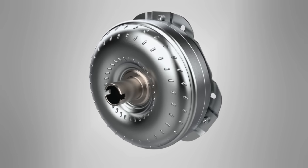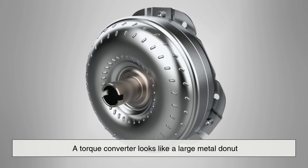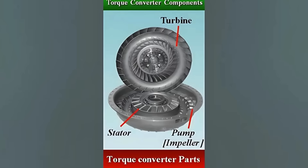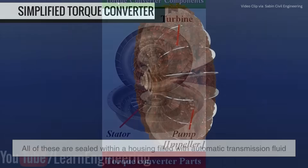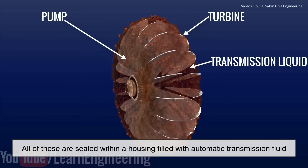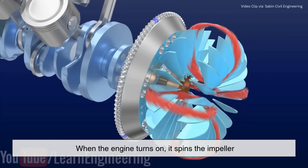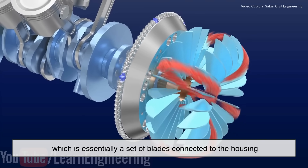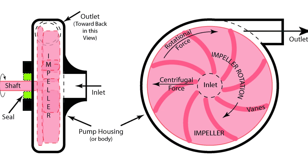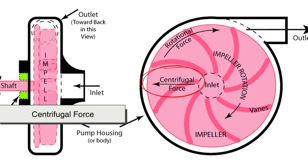A torque converter looks like a large metal donut, and inside it are three main components — the impeller, the turbine, and the stator. All of these are sealed within a housing filled with automatic transmission fluid. When the engine turns on, it spins the impeller, which is essentially a set of blades connected to the housing. As the impeller spins, it flings transmission fluid outward via centrifugal force.